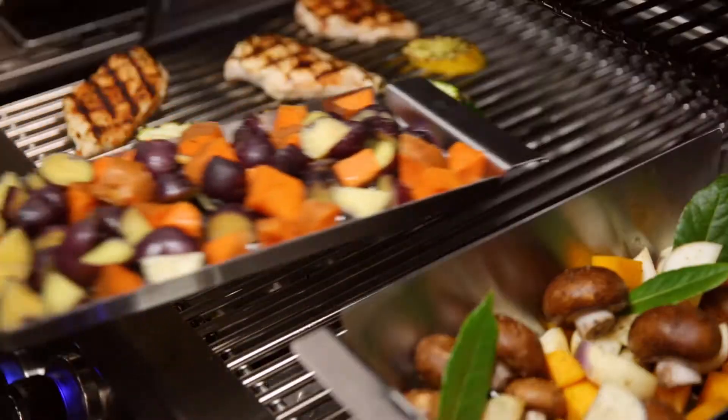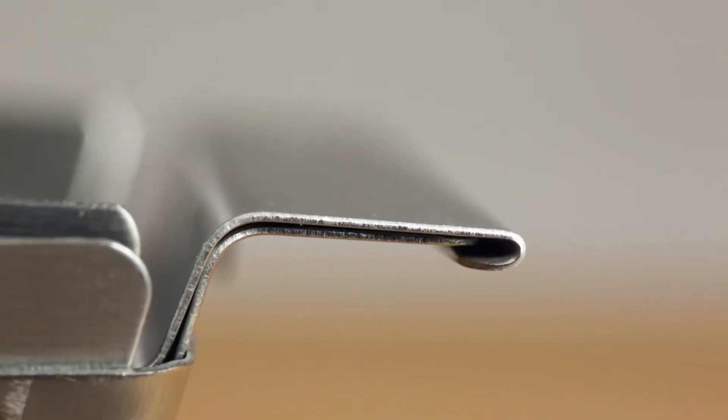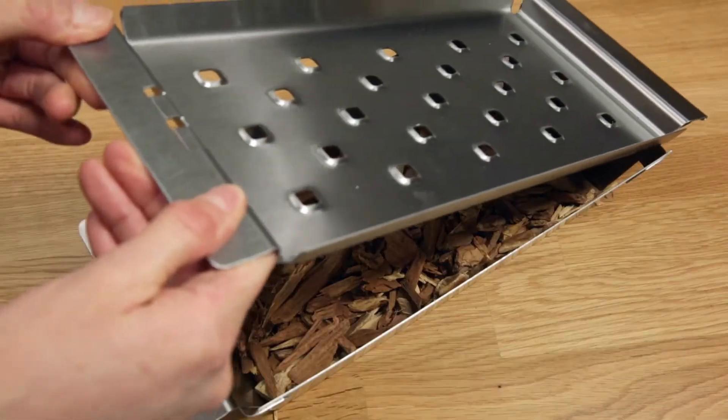Use either the topper or the wok on their own to roast vegetables on the grill, or combine the topper with the wok using their unique interlocking design to create a smoker tray or roasting basket.